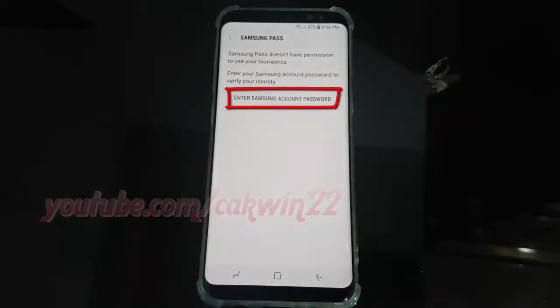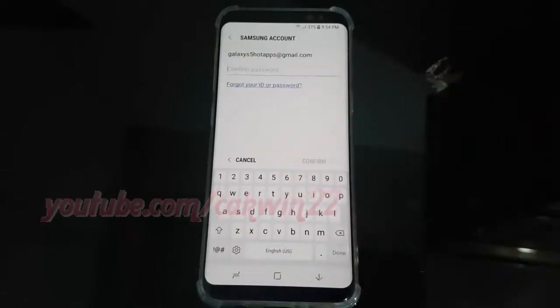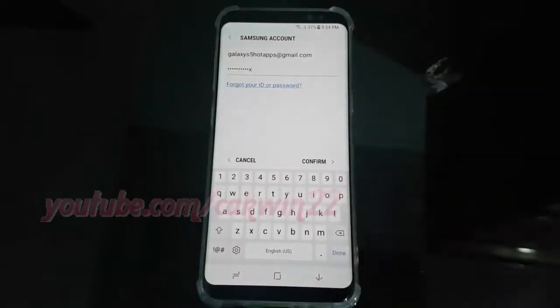Tap Enter Samsung Account Password. Enter your Samsung password, then tap Confirm.